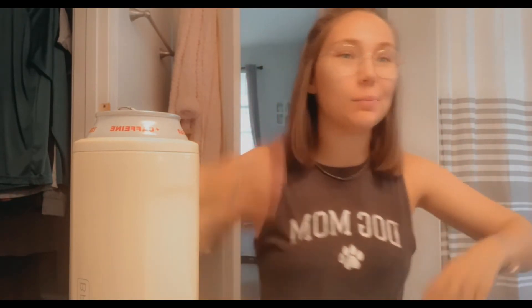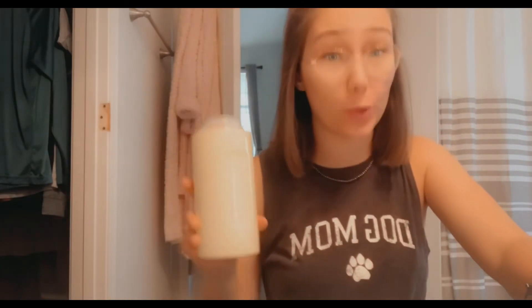Hey guys, it's actually been longer than planned. I got ready and was cleaning the house and time got away from me, so it's actually three o'clock now — so this is a real test! Let's see how cold it is... wow, okay! It's still really cold. Obviously it's not ice cold like when I first got it, but for it to be this long, it feels like maybe five degrees warmer than before — so not a huge deal at all.